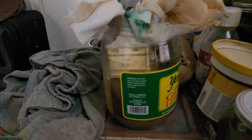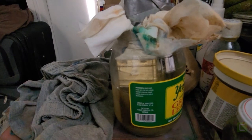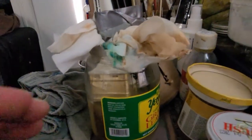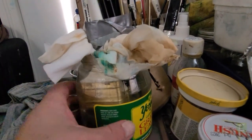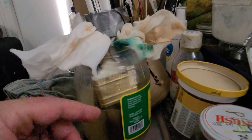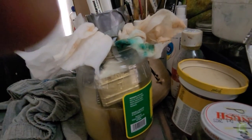You have to keep the brushes in there for at least 24 hours, or probably two days would be fine, in order to break the paint off the brush. The buildup of paint is still thick and it's very hard to clean with regular paint thinners.